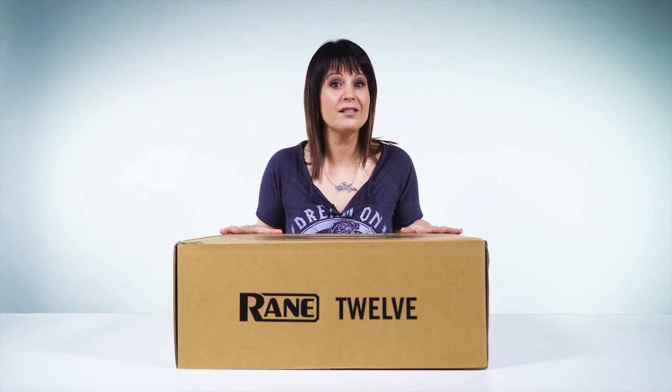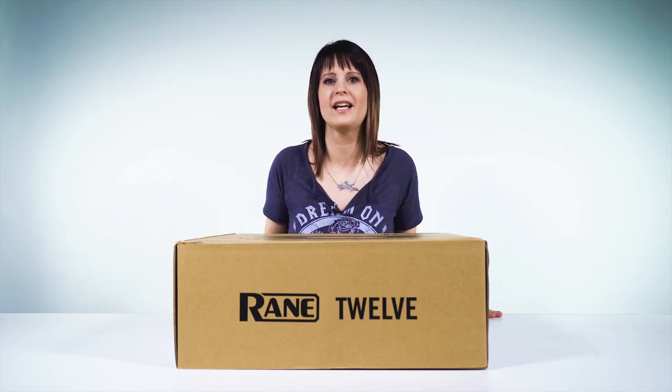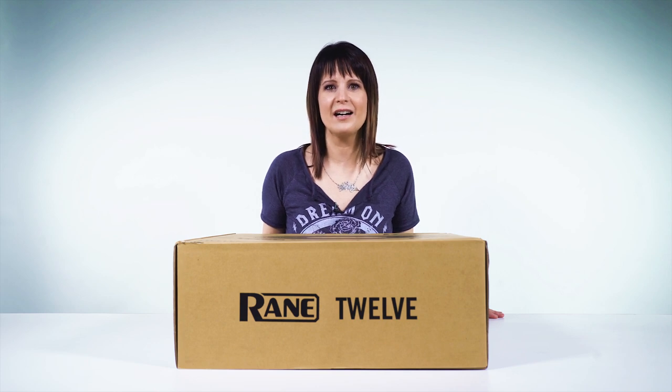DJ Shorty here and we're about to unbox the Reign 12. But before we get to that, I want to tell you that you guys can actually win a pair of these Reign 12 turntable controllers and a Reign 72 mixer, so you get the whole Reign setup in the New Year New Gear giveaway by BPM Supreme and IDJNow.com. So make sure you click that link below to enter.